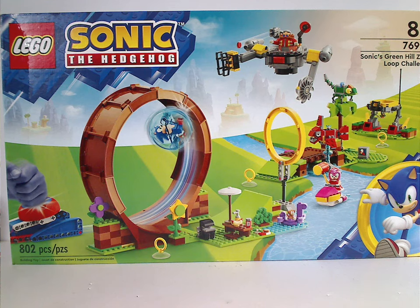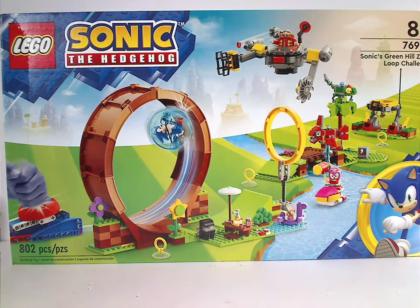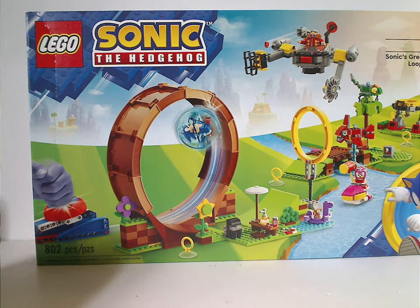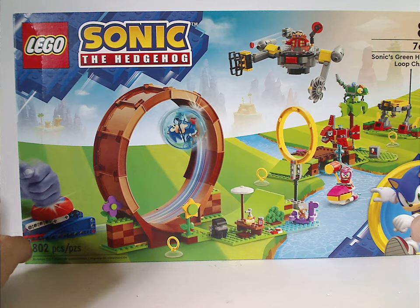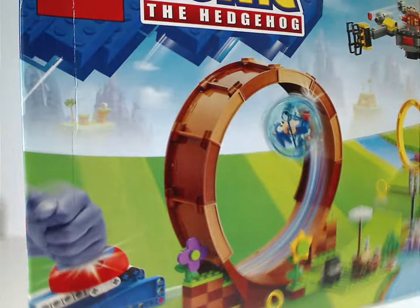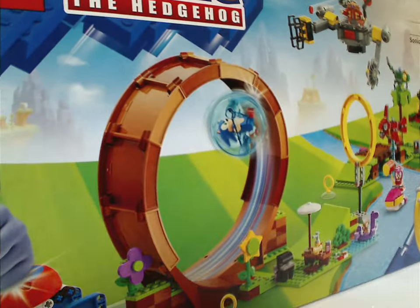On the front of the box we have the LEGO and Sonic the Hedgehog logos, the same branding we've seen on all sets this year. Recommended ages is eight and up, set number 76994, and it has 802 pieces. We see a picture of everything in action, like a run through the loop. On the top, there's a minifig selection and also the Sonic fox artwork, but with three characters instead of just two — nice to see some variety.